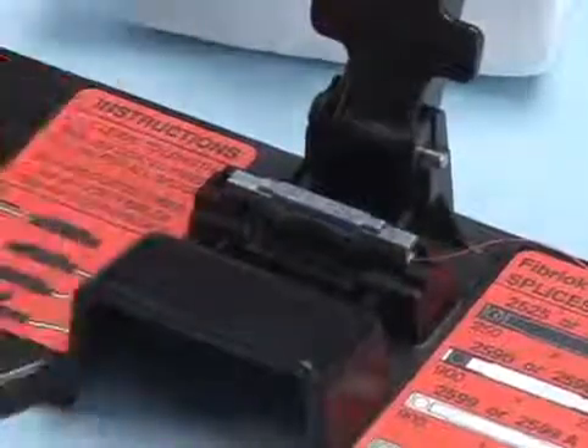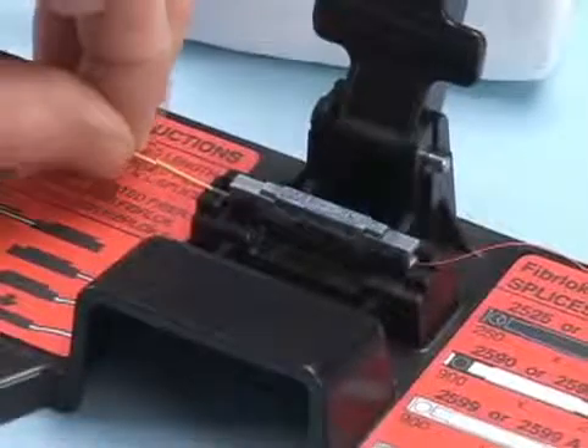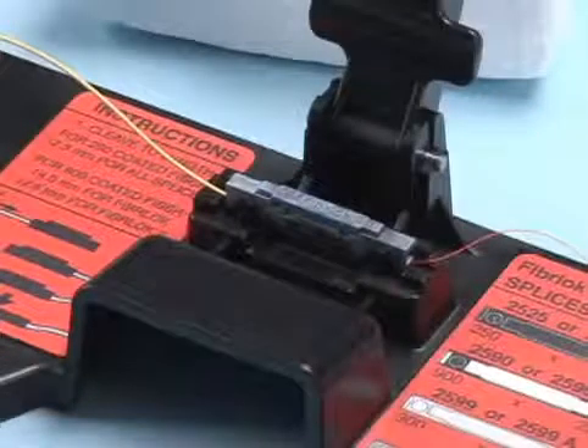Take the second fiber and lay it into the foam retention pad and begin gently inserting it into the splice. Continue to insert the fiber in small increments straight through the alignment guide and into the splice until movement is noticed on the first fiber. Push the first fiber back against the second fiber until there are equal bows in both fibers.